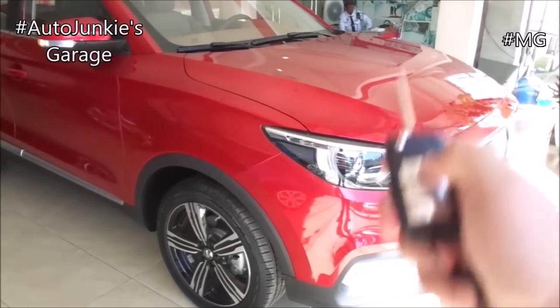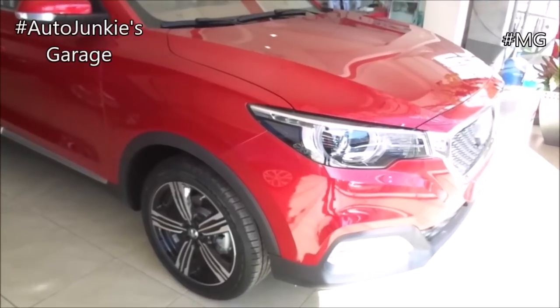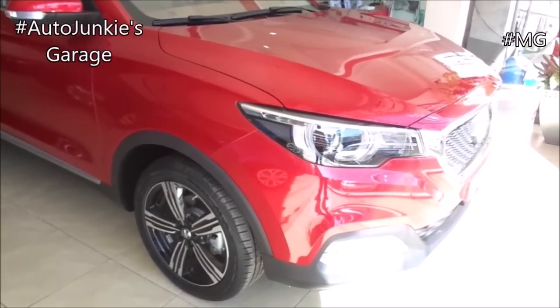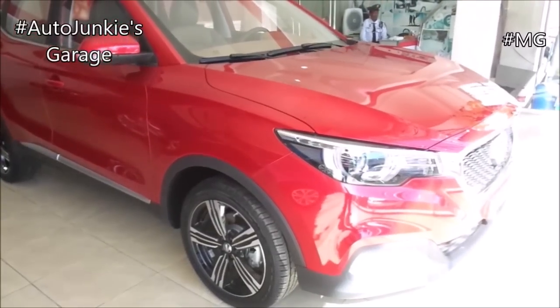And before I let you go, subscribe and hit the bell button of my YouTube channel, Auto Junkies' Garage. Thanks again and good day. Thanks for joining me.